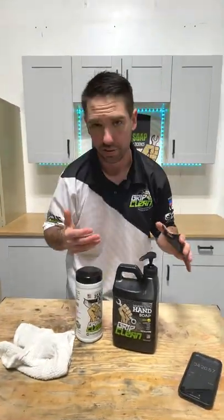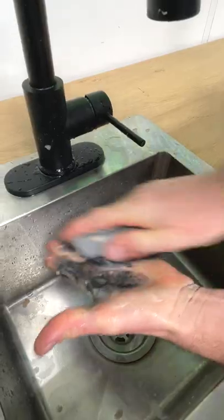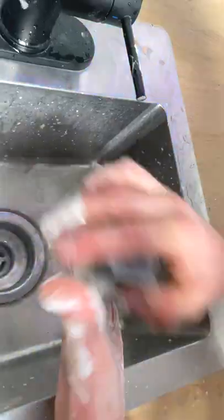I waited exactly four minutes and 20 seconds, which actually ended up being the perfect amount of time to have a safety meeting with our crew. But now I'm back to washing my hands, and we're going to scrub this stuff with the ultra heavy duty hand cleaner and the scrub brush to show you that yes, our soap does indeed take off paint and primer in one.